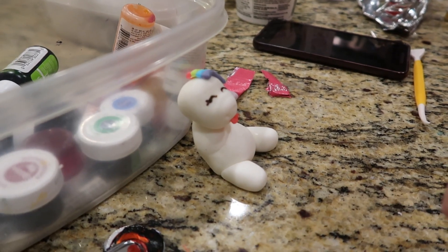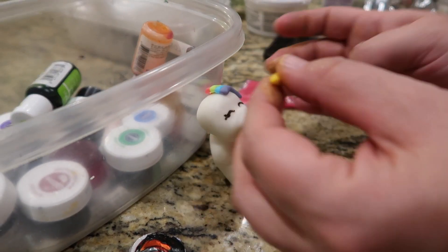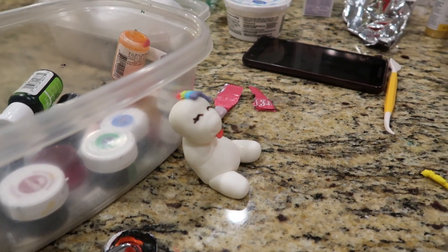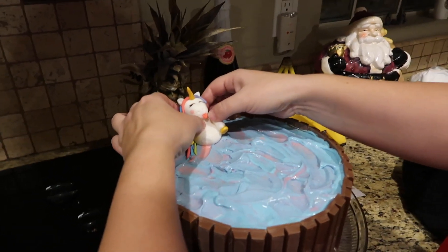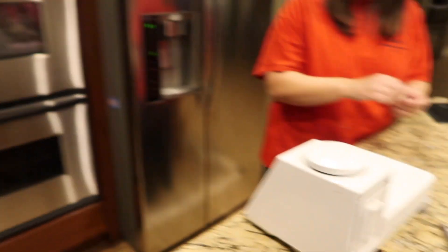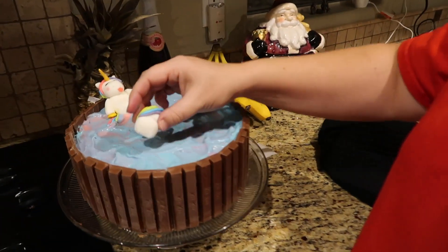And then the eyes — do you just use food coloring with a toothpick? No, I have these little colored pens right here. Unicorn number one being placed in the bath. I made this one here, so now I can say I contributed.